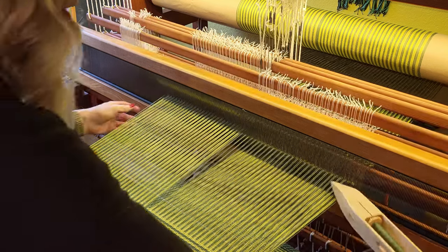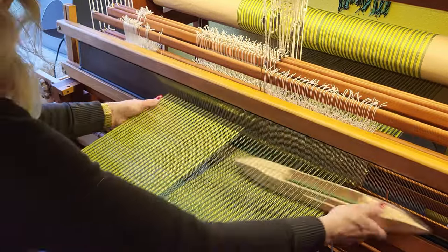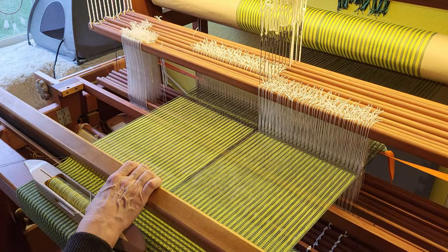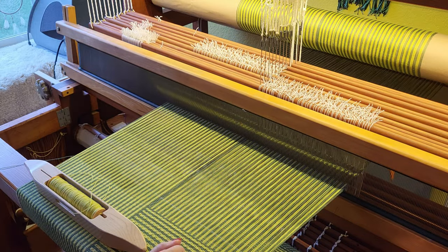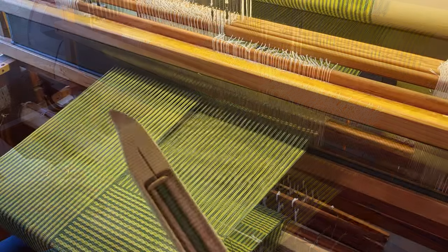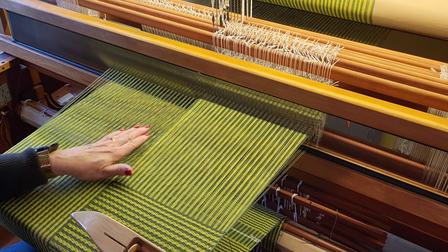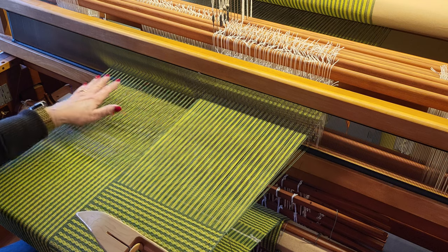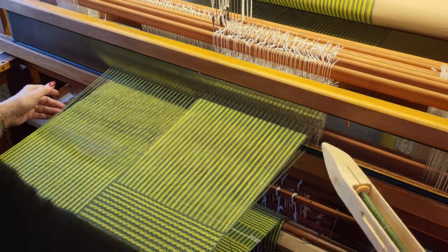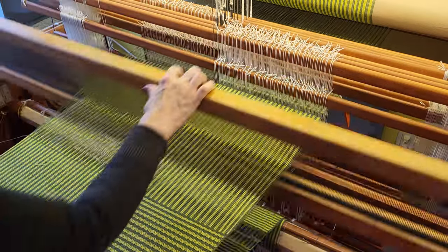So let's do that. We're going to finish weaving the last repeat in the dark green — this is just a four-pick repeat, very easy. Now we're going to continue with the green but we're going to switch our treadling, so you'll notice that every other green thread over on this side is up, and every other green thread plus all of the light green threads are raised, and that will switch so our stripes are going the other way.